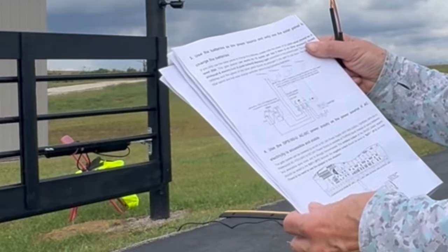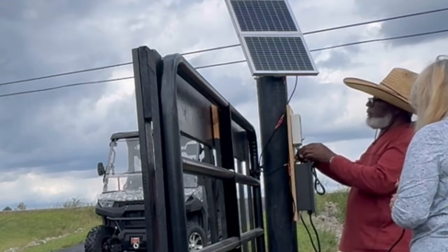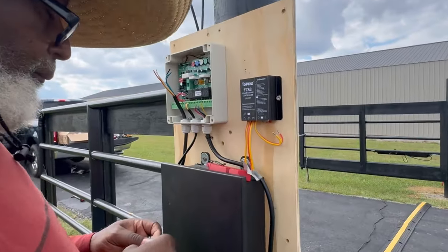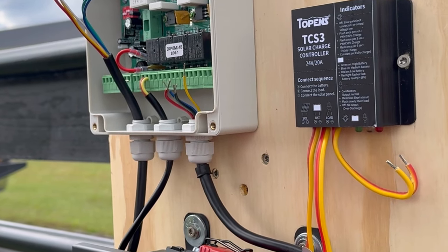So we're using option three, which is to use the batteries as a power source and only use the solar panel to charge the batteries. We're running and connecting the cables to the solar charge controller.